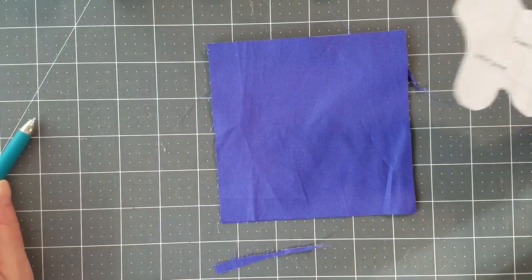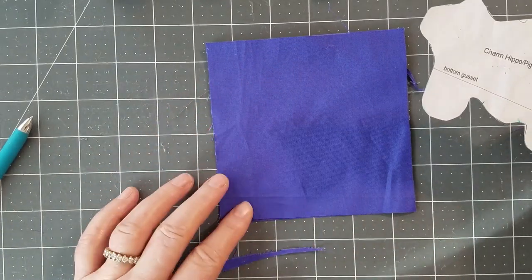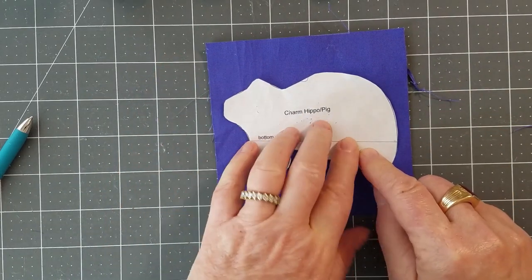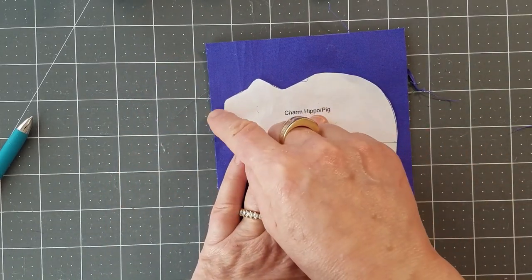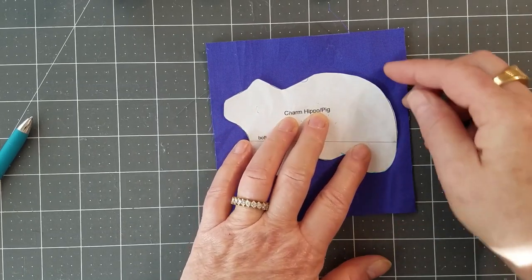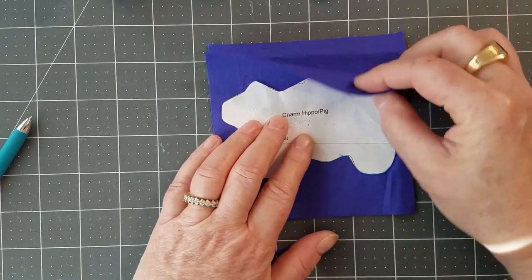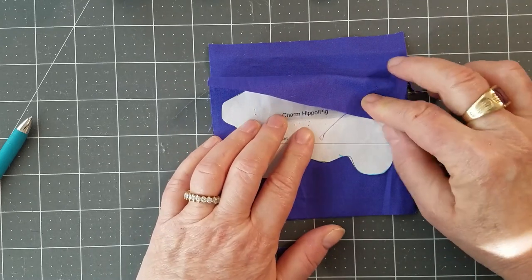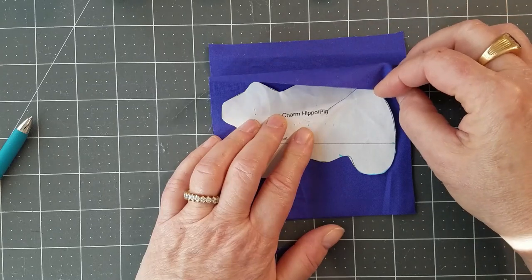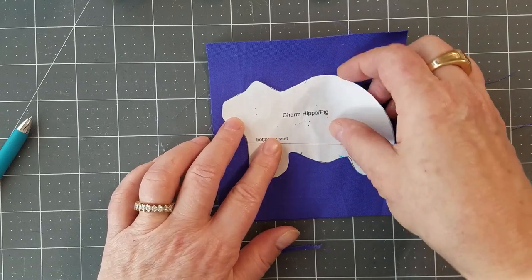If you're going to use a charm square you need at least five inches — these are five inch squares. Place your pattern on it. You want to make sure that you have at least a quarter of an inch between the edges of the paper and the edges of the fabric. If you're using a print, you want right sides together. This is a solid so everything's the same, but you should be looking at the back side of the fabric, with right sides meeting on the inside.